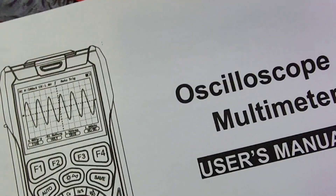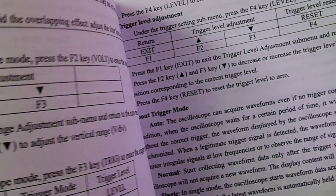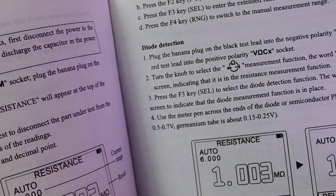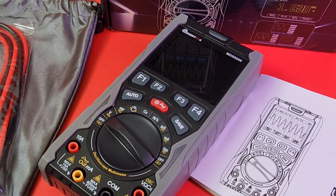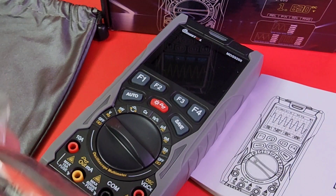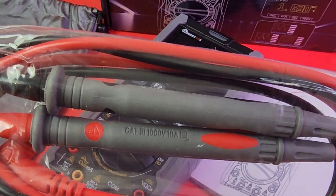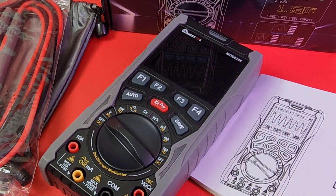Starting things off, we get our oscilloscope multimeter user manual — give it a read because there's a lot going on with this unit. It tells us all the specs and more. The manual is completely in English, so definitely give it a look over. We also have our test leads: standard-looking, 1000V 10A CAT 3, on the bigger side.